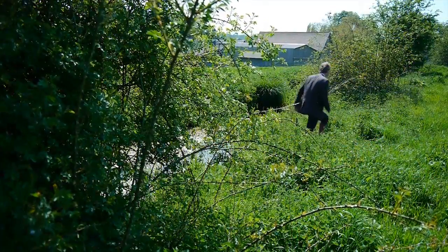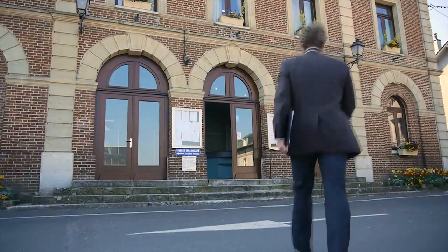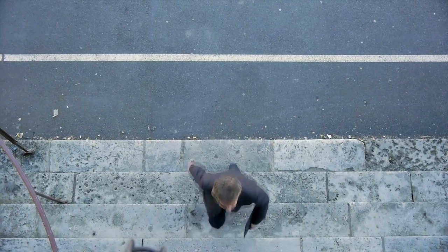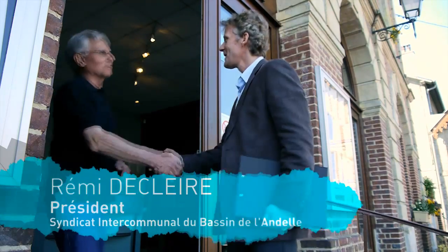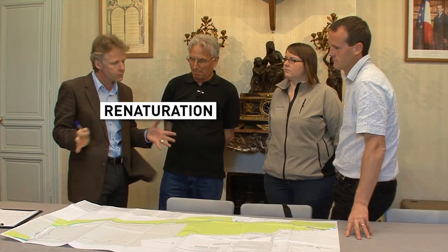Mais comment ? Essayons d'obtenir des conseils car à deux pas d'ici, un syndicat de bassins versants a trouvé une solution et a réalisé des travaux. L'Agence de l'eau m'a conseillé de venir vous voir concernant un projet de renaturation. Alors en fait, quel est l'intérêt ?